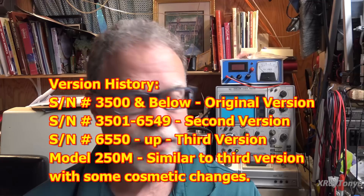Hi everybody, welcome back. Today we're going to be looking at a Marantz 250 power amplifier. These things are not for the faint of heart if you want to service them. They have a long history, and the one we're going to be working on is the earliest version. On the Marantz 250 amplifiers, there are a couple of things you need to know if you're not familiar with them.